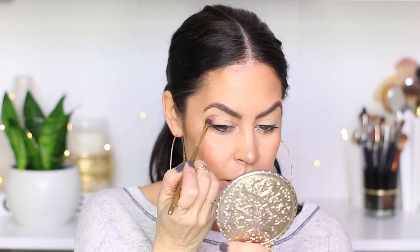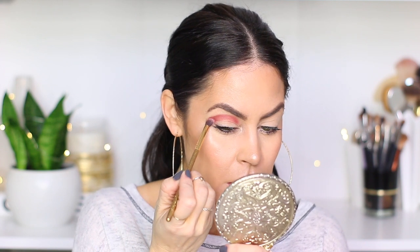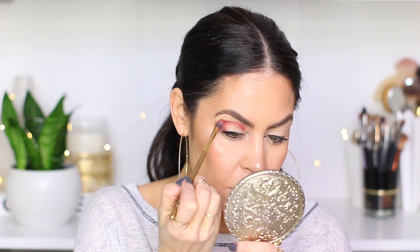I'm going to take this color here — it reminds me of ABH Red Earth — and press that into my crease. This look almost looks like a halo, which I usually don't do because I don't feel like it's the most flattering for my eye shape. I feel like more of a cat eye, where it's darker on the outer corner, just looks better on me. Not every look works great for every person.